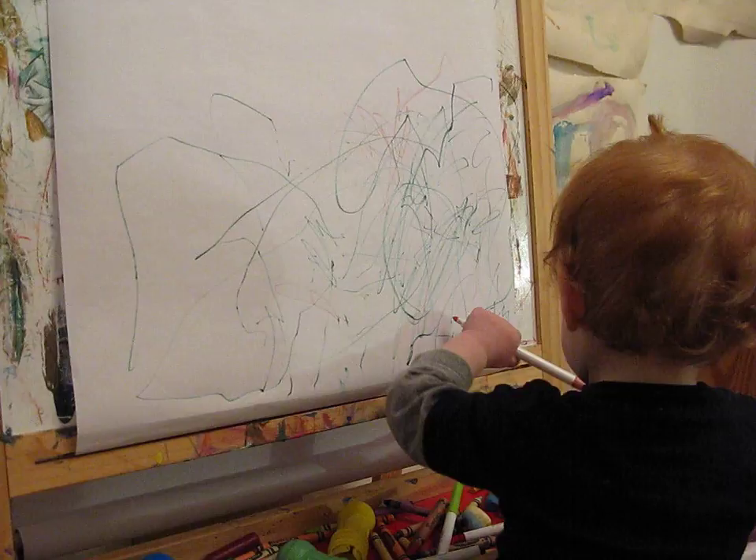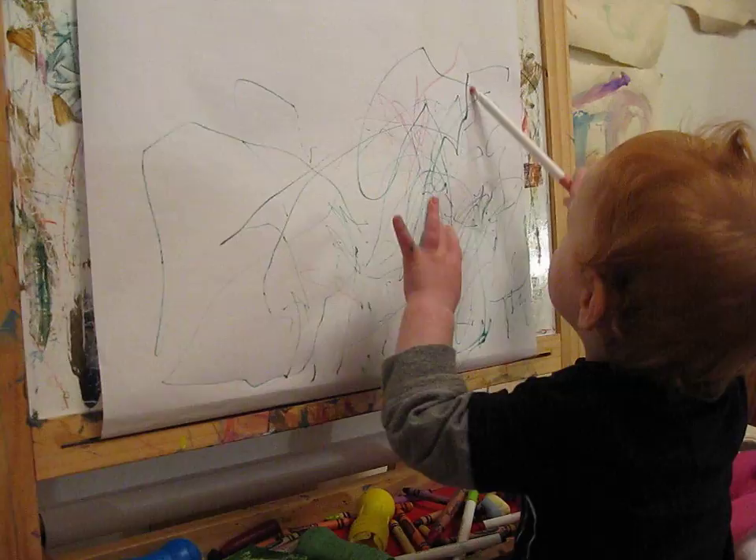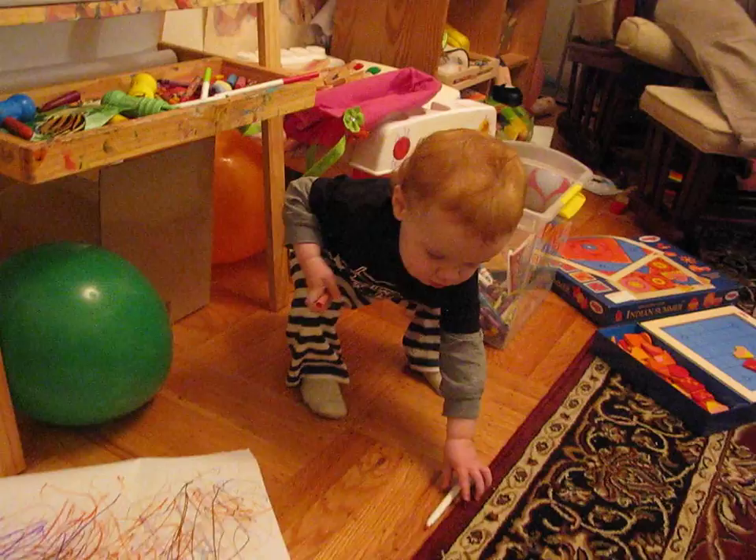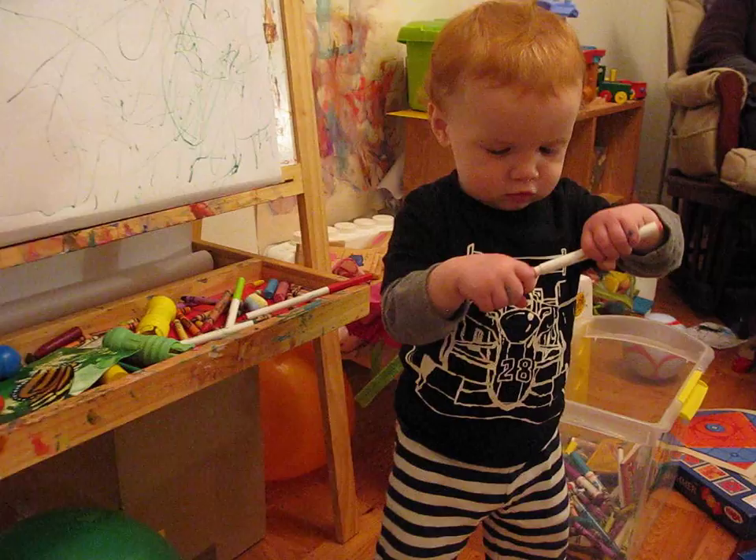Good boy. Can you draw a picture of me? Can you draw a picture of Mama? Uh-oh. Good boy. Put the cover on the back. Nice work.